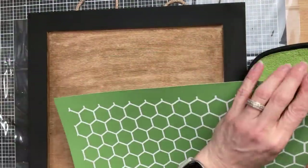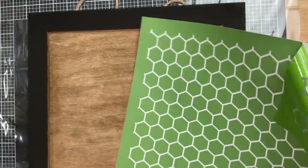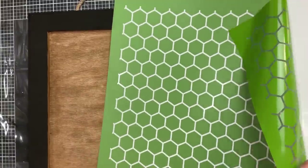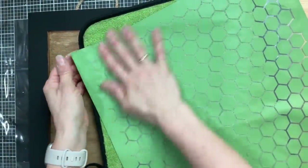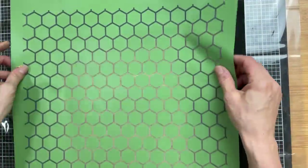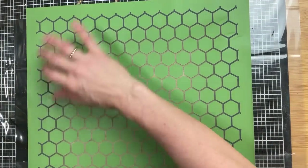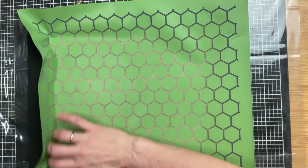Next I decided to use this really cute honeycomb pattern all-over stencil from Magnolia — I hadn't used this one yet. I removed it from the backing, got it lined up and pressed down, and then used some Daffodil yellow chalk paste to get the stencil pattern onto the back of our sign.